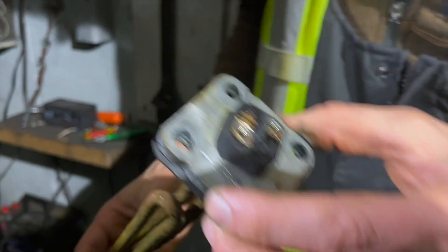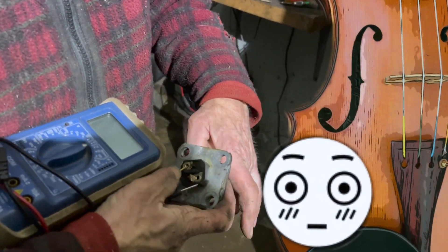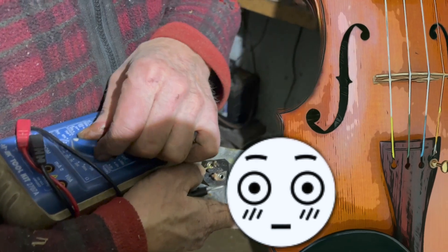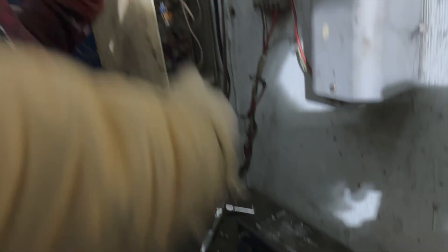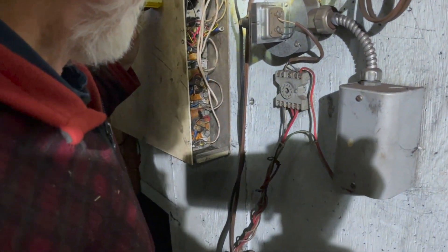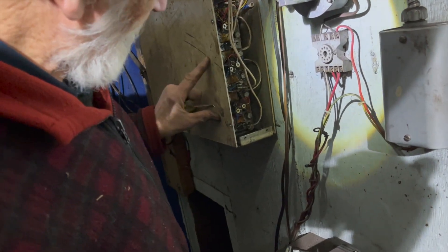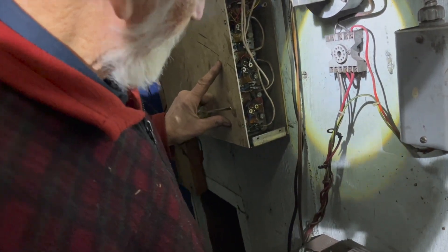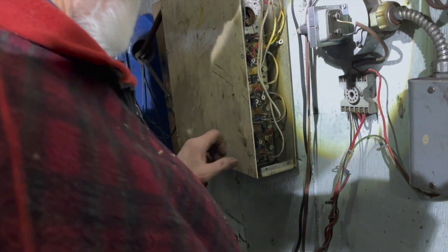I think the reason it's not working is it got turned on with no water. It could have been one of those issues — they don't last long when you do that. So if this one was 1,500 watts, this one 6,000, and these two 6,000 making 12,000 — that sounds more rational. Yeah, that would be what we've got.